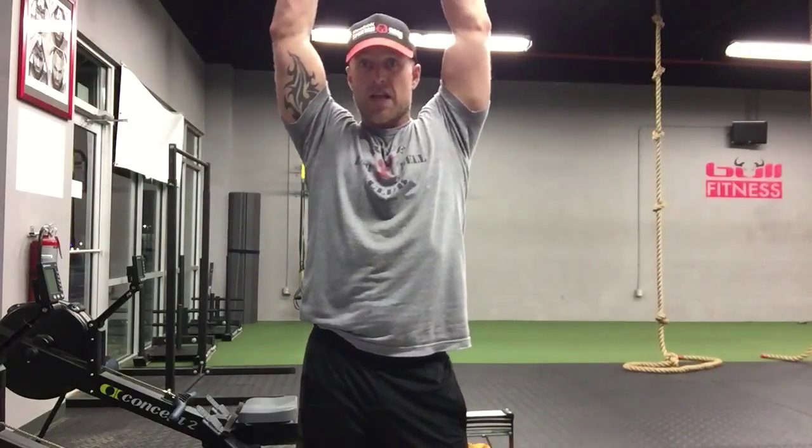Jeff Bullock, Bull Fitness, with a workout today. The workout is going to start with a beginner of 30 burpees — that's chest to the ground, a full jump, clapping the hands overhead. A true full burpee, 30 burpees.